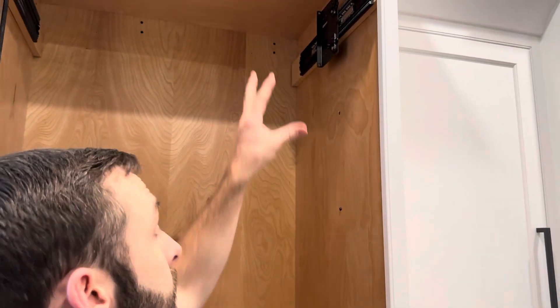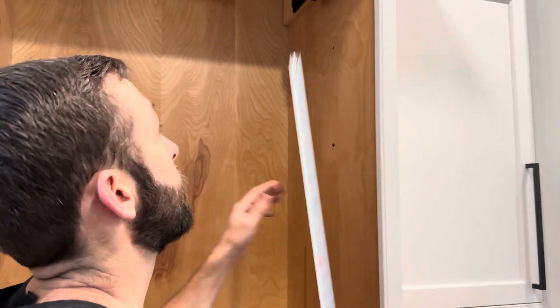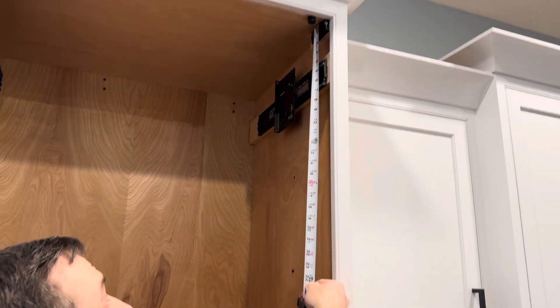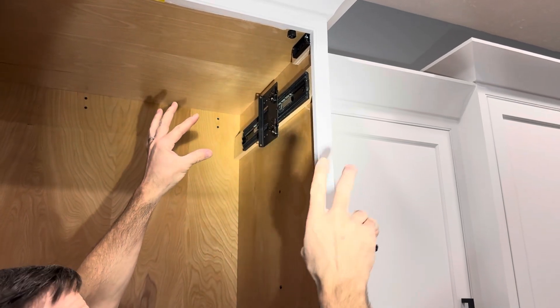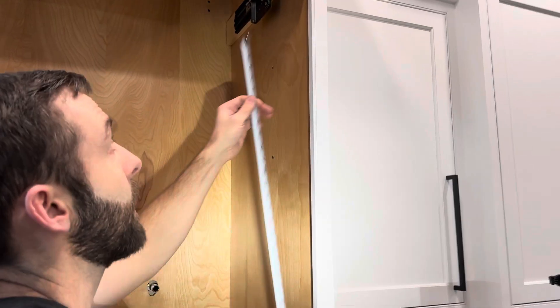After we have that established, I also measured off the top of the cabinet to make sure we are perpendicular — because we know that's good — and I had three and seven-eighths here and three and seven-eighths here. So we know that track is parallel to the top of the cabinet, which means it should be perpendicular as well.